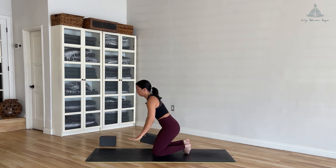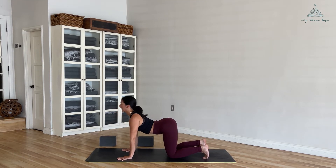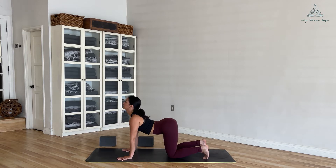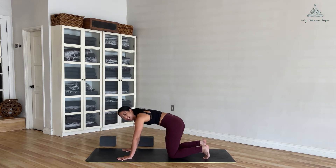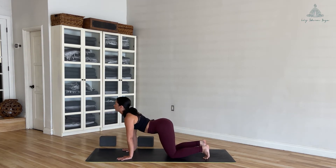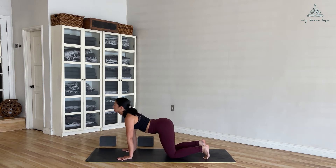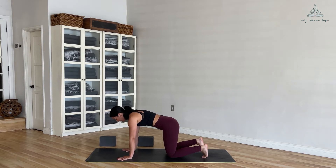Bring it back to center. Come up off your block and take yourself into all fours — hands underneath your shoulders, hips over your knees. Start to move into some cat and cow to undulate your spine. It doesn't matter what this looks like — it can be fast or slow, big or small. You can even circle out your body in one direction then the other. Just move in these first few moments to feel where you are and get into the cadence of your breath. Find a nice neutral spine and pull the belly up and in.